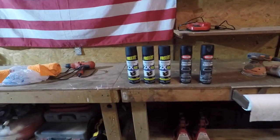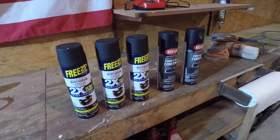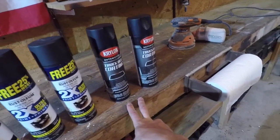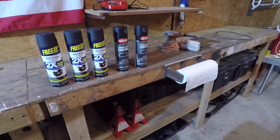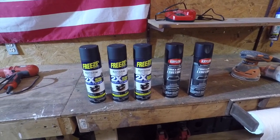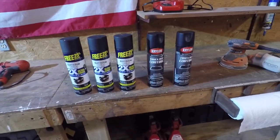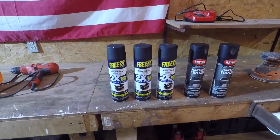I got some primer — three cans, doubt I'll use all of it. Then I'm going to be using this truck bed coating. I was gonna go with Raptor liner like I did on my whole Tacoma, but I decided to try this stuff out first. It's only 20 bucks altogether versus 60 for two cans of Raptor, so might as well try it out.